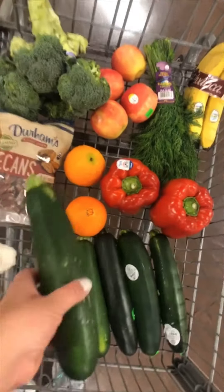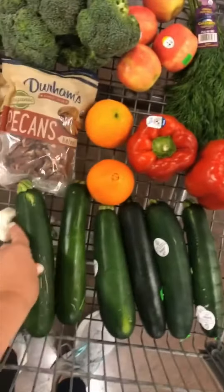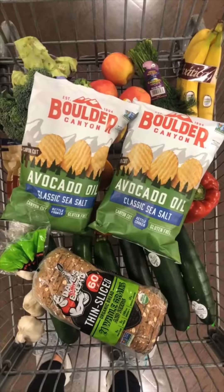I also got some garlic and zucchini. I always grab big fat ones for zucchini noodles because it saves me so much time when I'm spiralizing them.